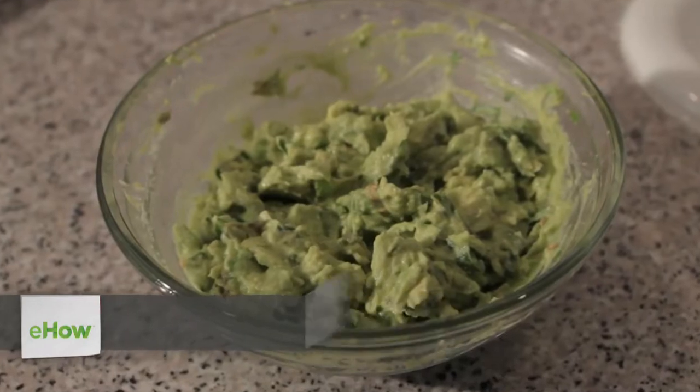Hi, I'm Wendy Munro with Simply Foodify, and today I'll be showing you how to make guacamole with serrano peppers.